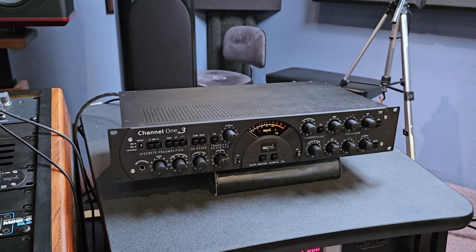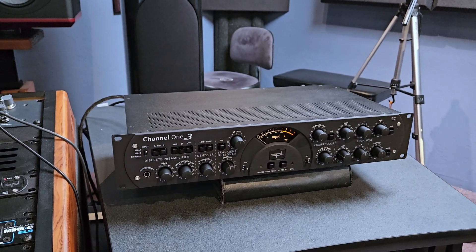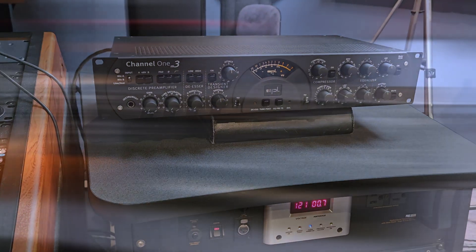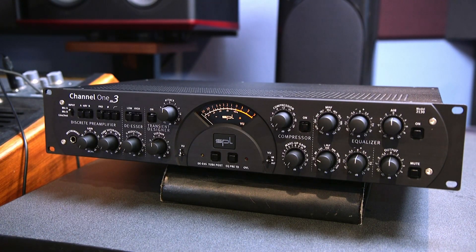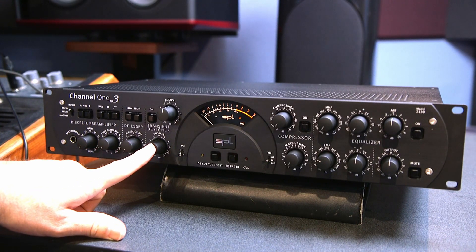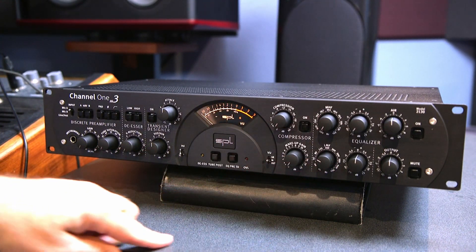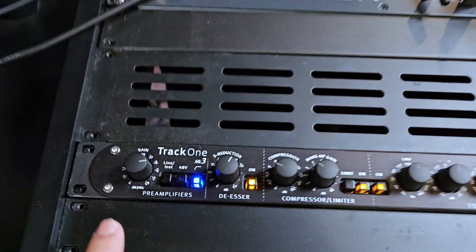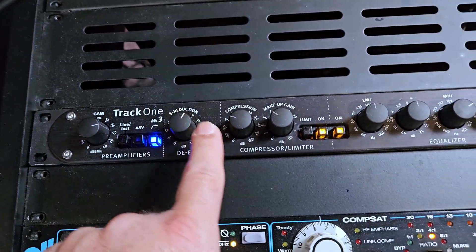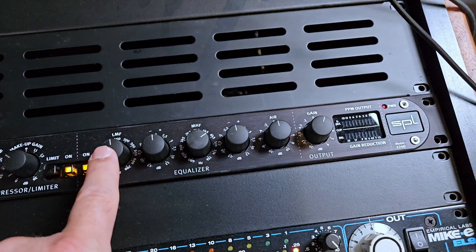I'm going to go through these and show you some of the differences. On the Channel 1, you can see that we have gain, tube saturation, de-esser, transient designer, compressor, and equalizer. Over on the Track 1, we just have gain — no tube — we have the de-esser, we have the compressor, and we have the equalizer.